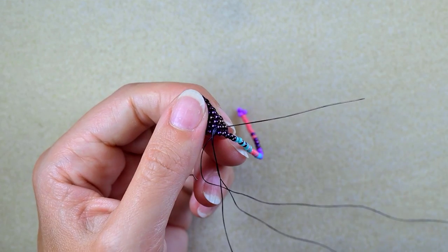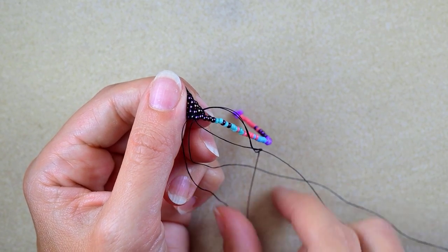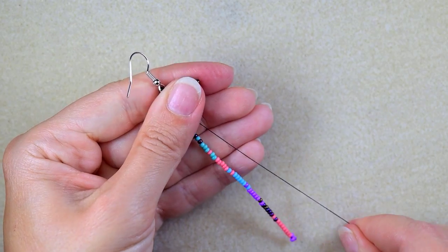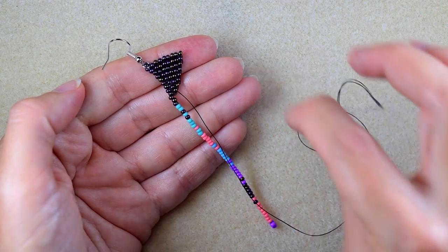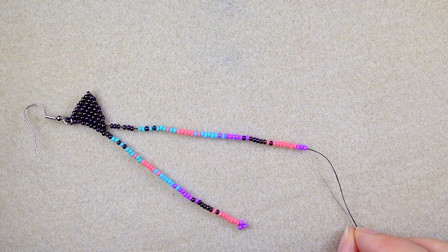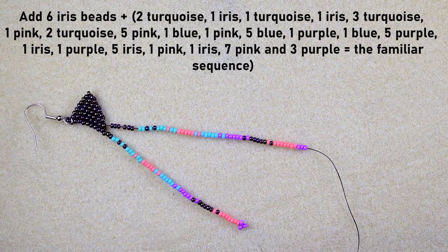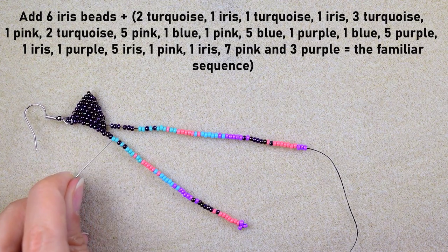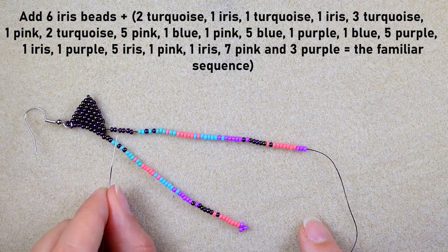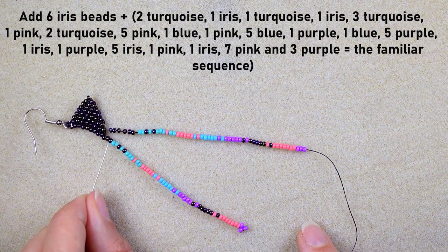I go backwards through those beads to form my next fringe, using my pliers because I've been through those beads many times. For my next fringe I take six iris beads plus the familiar sequence from the first fringe. The only difference is that before the sequence I now have six iris beads instead of three — they increase by three each fringe.